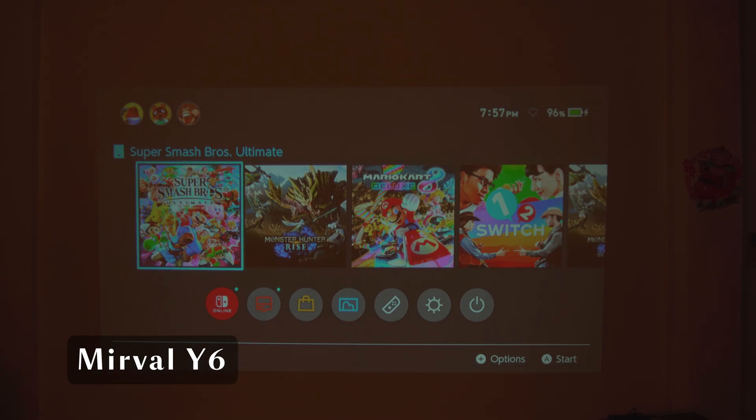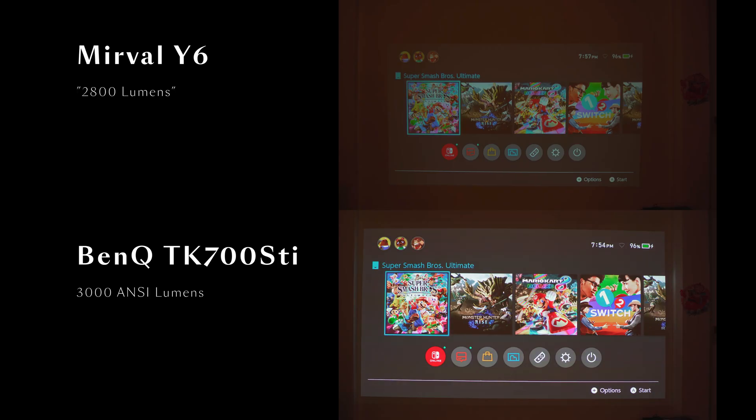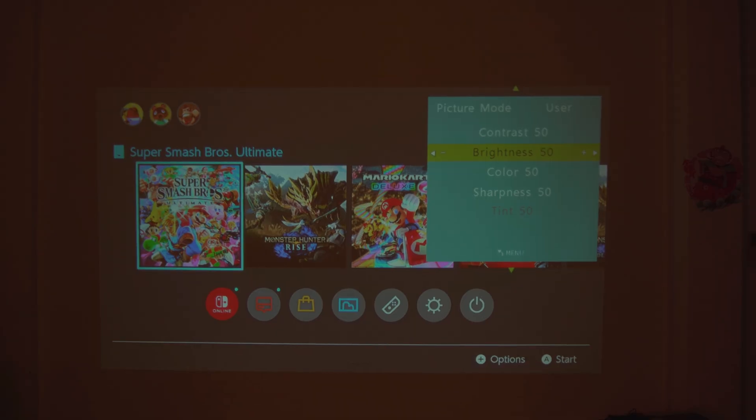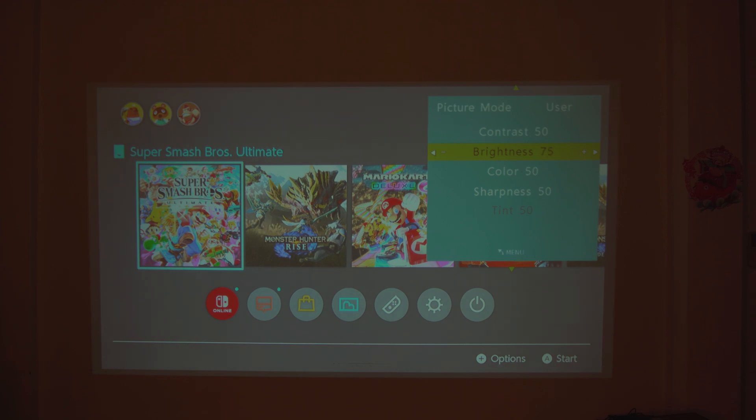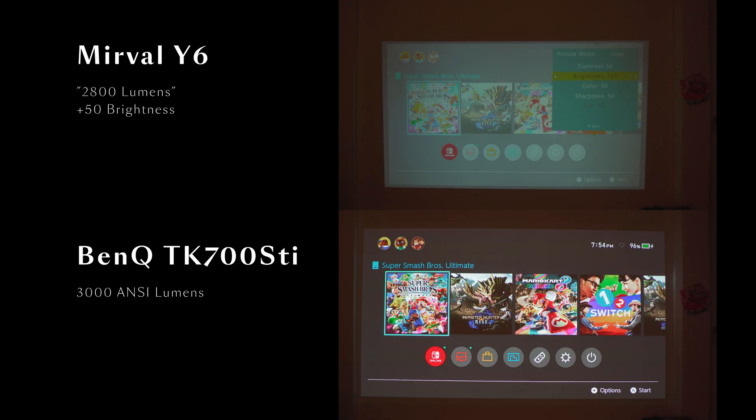First, a brightness test. Both projectors went through a factory reset and this image is straight out of the box. I decided to give the Merville a fighting chance by tweaking the brightness setting, but as you can see, it comes nowhere close to the BenQ TK700 STI.